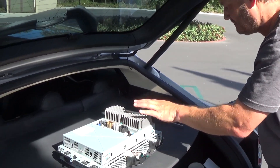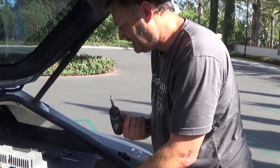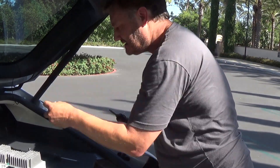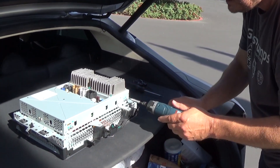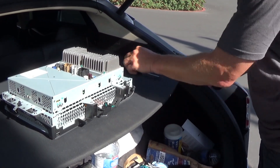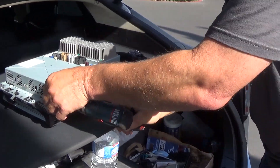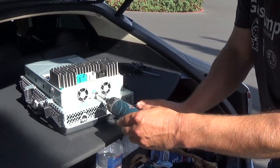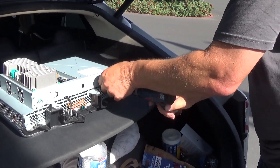We got the MCU out — I'm just going to put it in the back of my car. What you need now is a Torx 25 and a Torx 20, and then later a 6mm and an 8mm. There are double screws here that you have to take out.